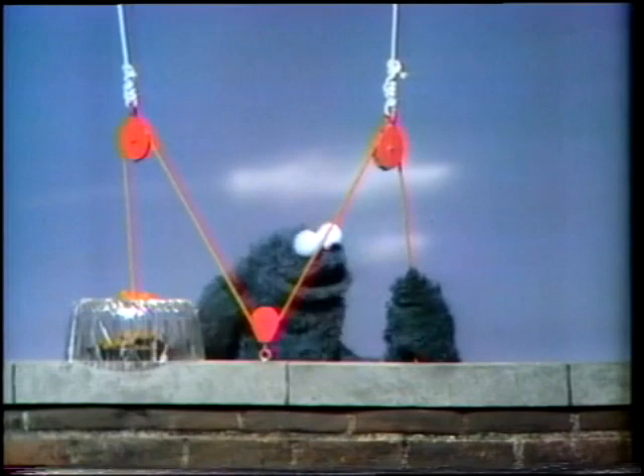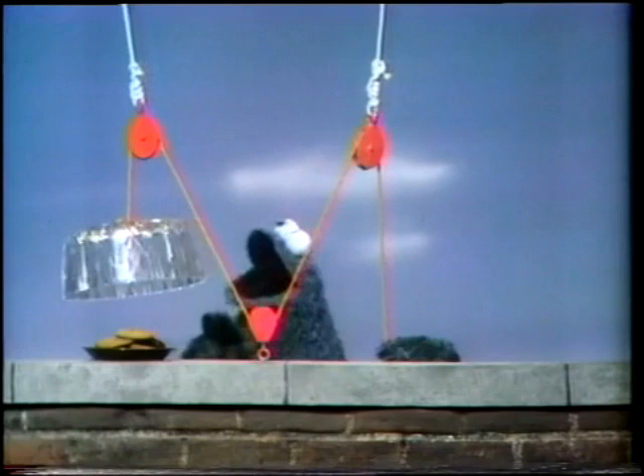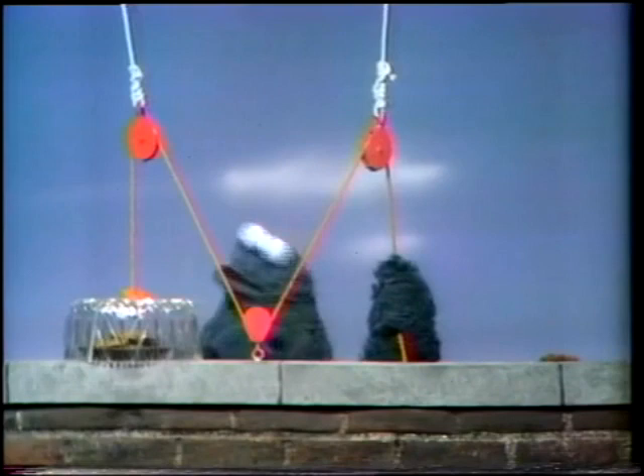What happened if I pull rope? Nothing. Look at that — the cover go up. How'd that cover go up? It's down now. The cover, it's down now.